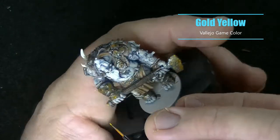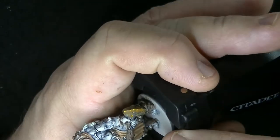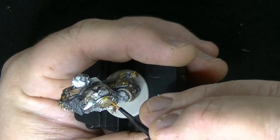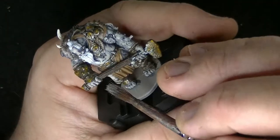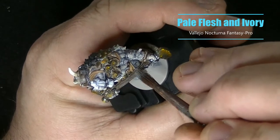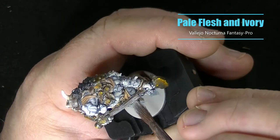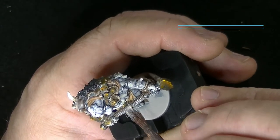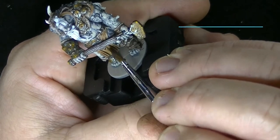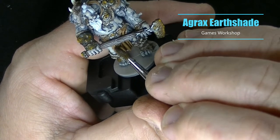I then put a few little dots of Gold Yellow — be very sparing with this. To finish off the wood I just did a dry brush of Pale Flesh and then followed that with a dry brush of Ivory, and that was pretty much it — pretty simple.